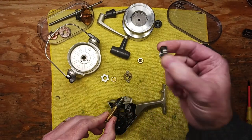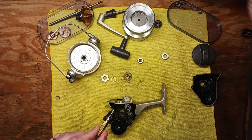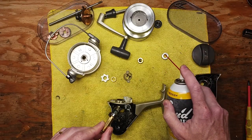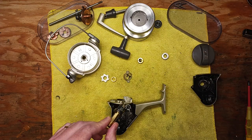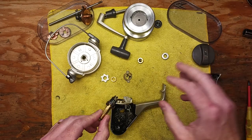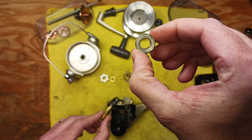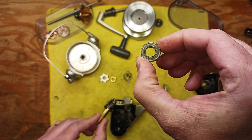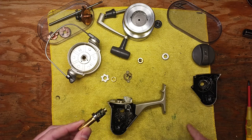When it comes to lubricating ball bearings that are non-serviceable, all you can really do is hit them with some penetrating oil, let that soak in, and then apply a light bead of real oil like Realex on top. It will seep down into the crevices of the metal housing. That's all you can do — you can't do more than that.